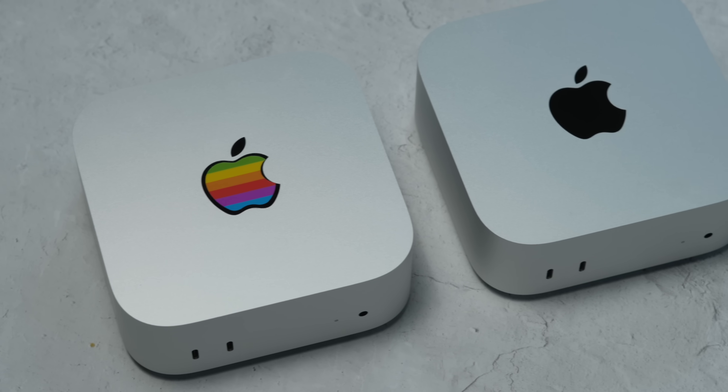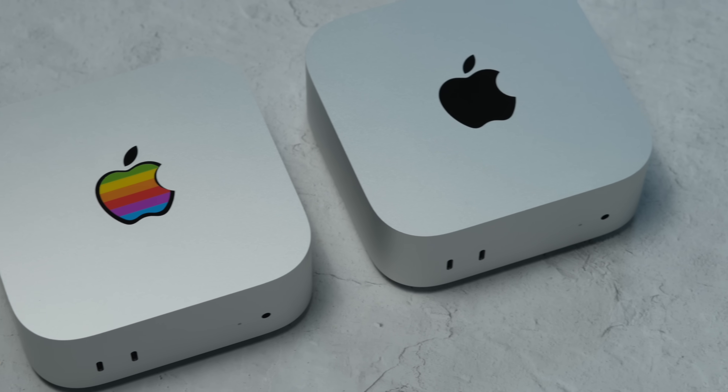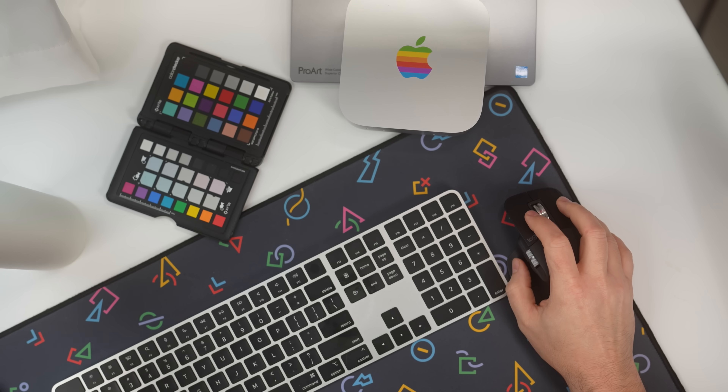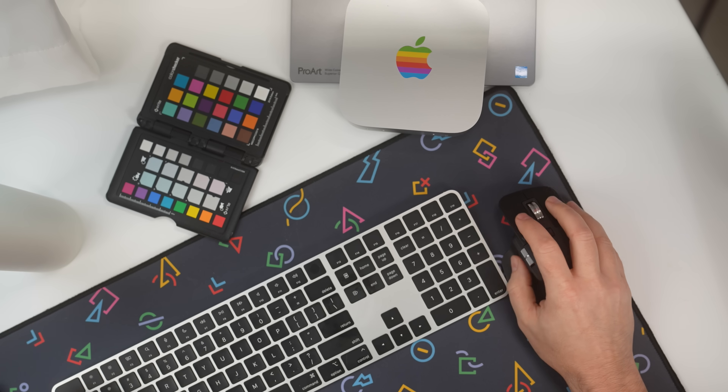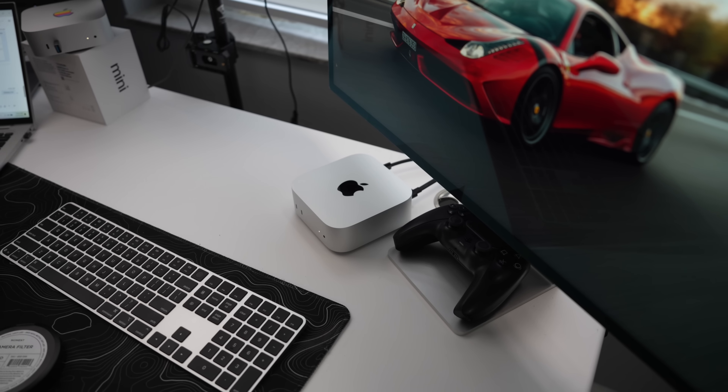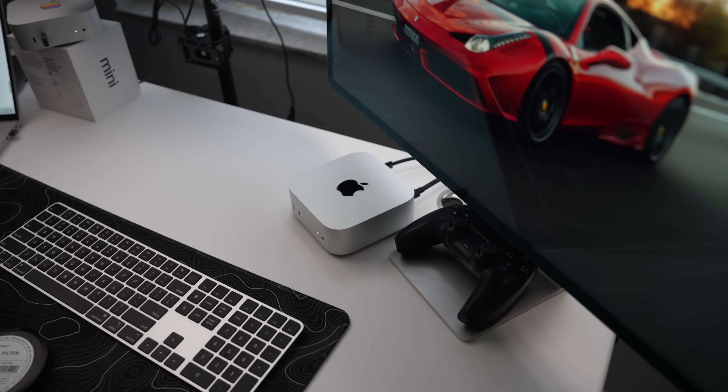The base model Mac Mini comes with 256 gigs of internal storage and 16 gigs of unified memory. For most casual users handling tasks like web browsing, streaming, and light productivity, this configuration is more than capable. However, if you're working with larger files, video editing, or multitasking with multiple demanding apps — or maybe you have 30 Chrome tabs open — I would suggest upgrading to 24 or even 32 gigs of RAM if you're a heavy Chrome user.